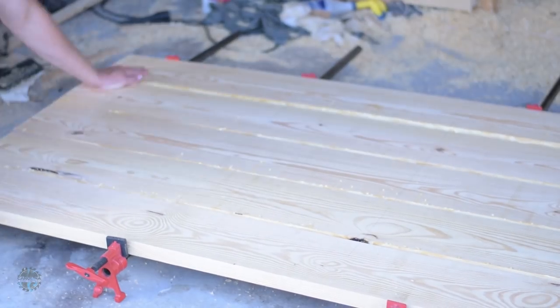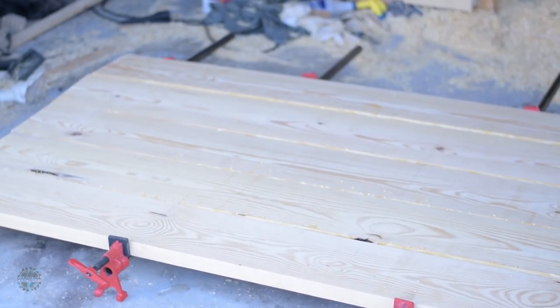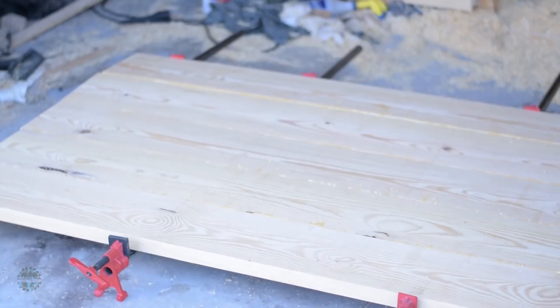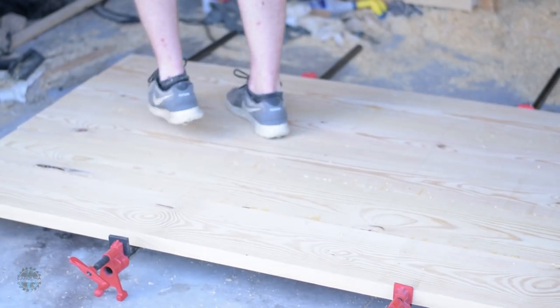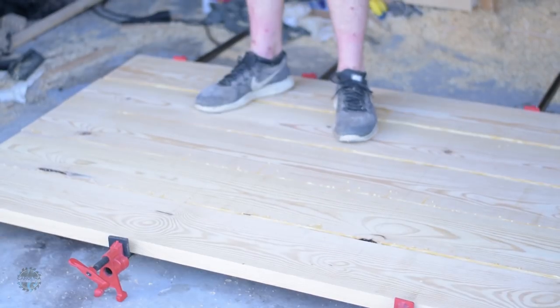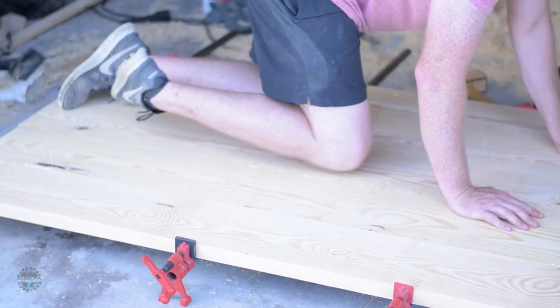But then the boards decided they wanted to bow. So I had to clamp the boards a little bit, walk on the whole thing to flatten it out, clamp a little more, walk on it. I eventually resorted to crawling on it and it finally worked.